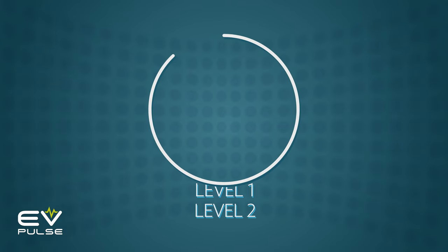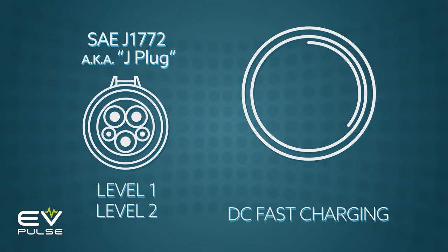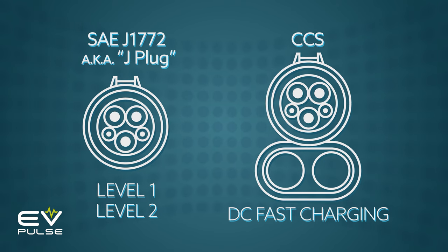Moving right along, let's now talk about charging connectors so you know the difference between a CCS plug and CHAdeMO. In North America, there are four types of electric vehicle plugs in common use. Level 1 and Level 2 charging use the same 5-pin connector, the so-called J-plug, or SAE J1772. DC fast charging uses the Combined Charging System connector, CCS for short, which looks like the J-plug but with a couple of larger terminals added to the bottom. Almost every type of EV sold in America can accept a J-plug and/or CCS connector — both standards are well-supported, so you should have zero issues.